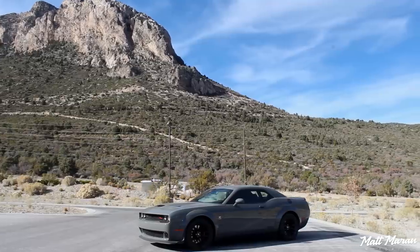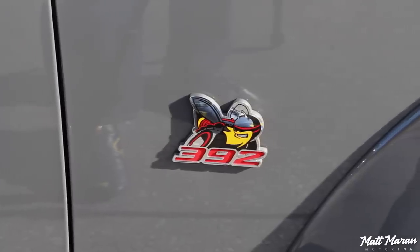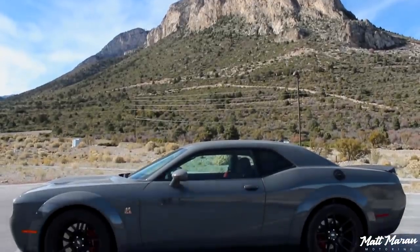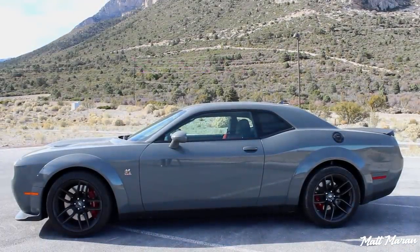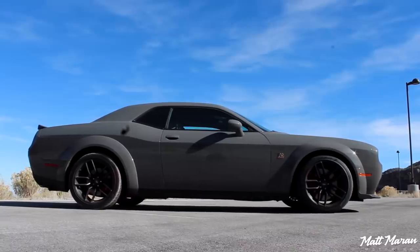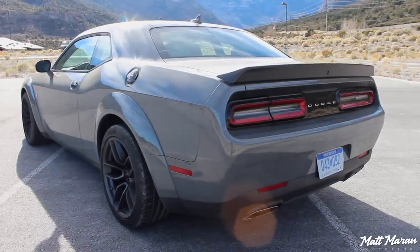Coming down to the sides, you've got 305-wide tires and very wide wheels that look nice and meaty with the Brembo brakes hiding behind them. You have a cool Scat Pack badge, 392 on the fender, and always great to see that little bumblebee there. The side profile of the Challenger — I still admire it so much. The fundamental design is nearly 10 years old at this point, but it doesn't matter. The Widebody just accentuates it even more, and I love the little retro side mirrors and fuel filler door. Everything is just so cool.